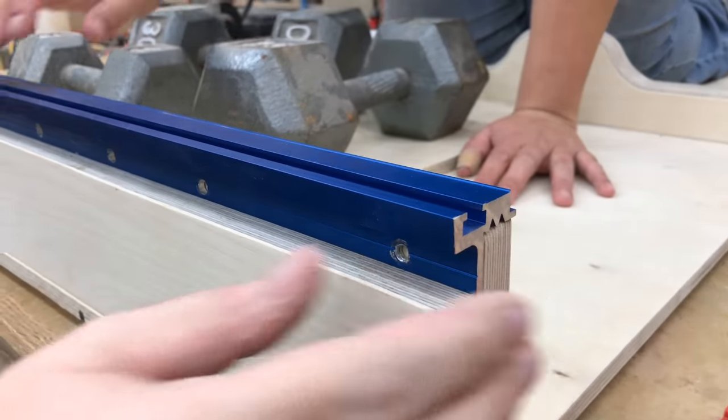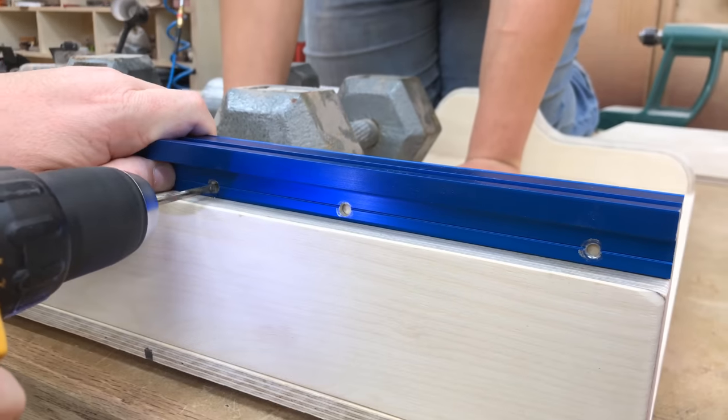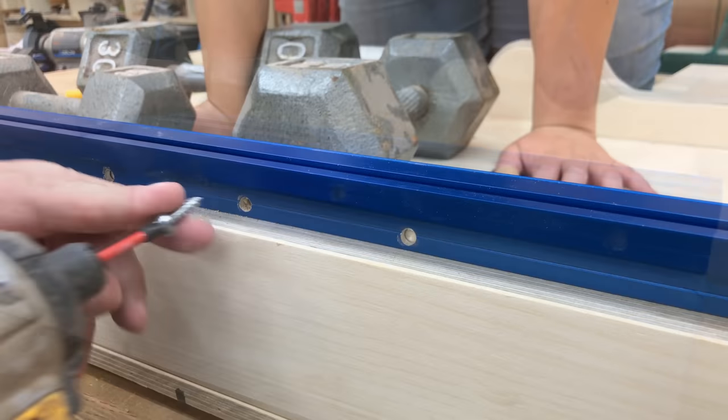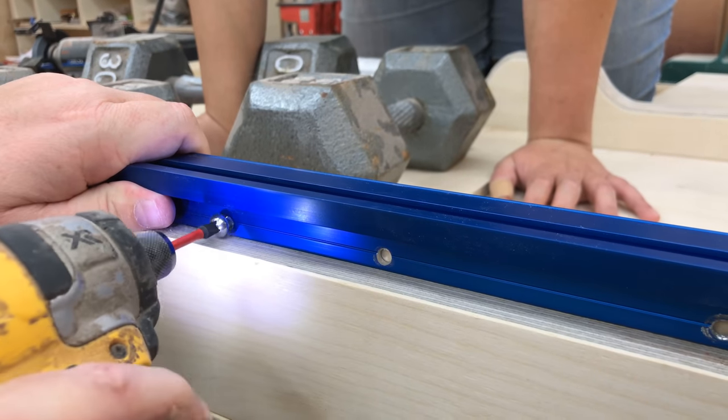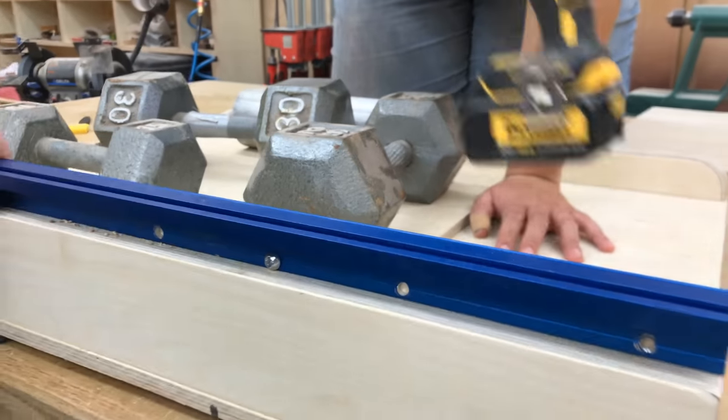While that's drying I can take the time to mount the top track. I cut it to length with my miter saw and drilled some holes in the back. Now I just have to pre-drill some holes into the wood and I'll use a flat pan-head screw to attach it securely to the front fence.